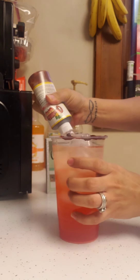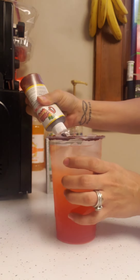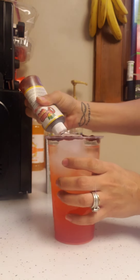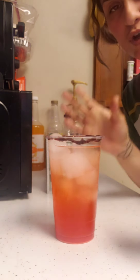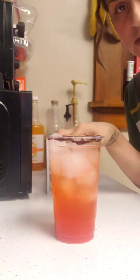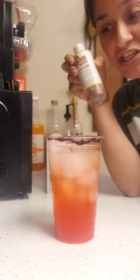In case you forget to add that chamoy before you added your other products — you know how normally you turn it around and put in the chamoy and chilito first — if you forget, the squeezable version comes in handy because you already did your drink and all you do is just pour it over.